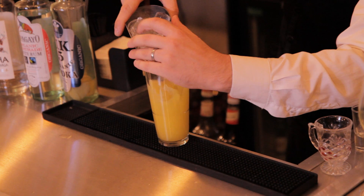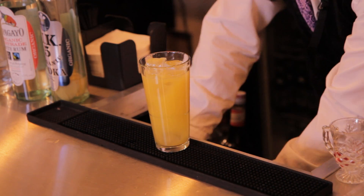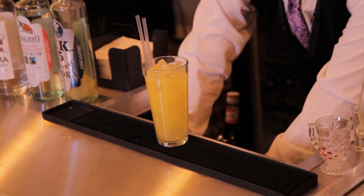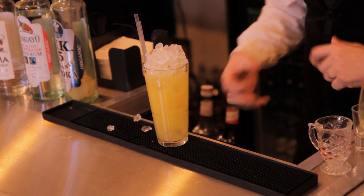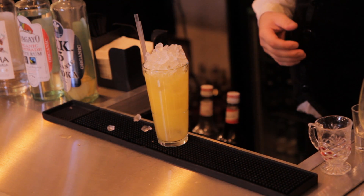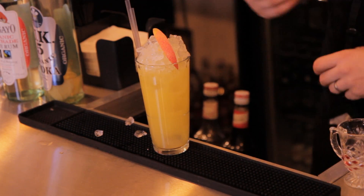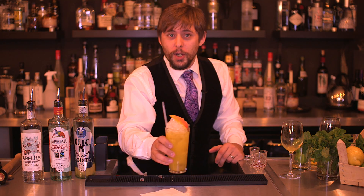And then finally we're going to top up with a little ice and add two straws. I'm adding a little crushed ice to the top of the drink — it's not essential, but what it does is help to just place the garnish nicely on top so it won't sink into the drink, and just for presentation it looks a little better. So we have a long mangarita — enjoy, thank you.